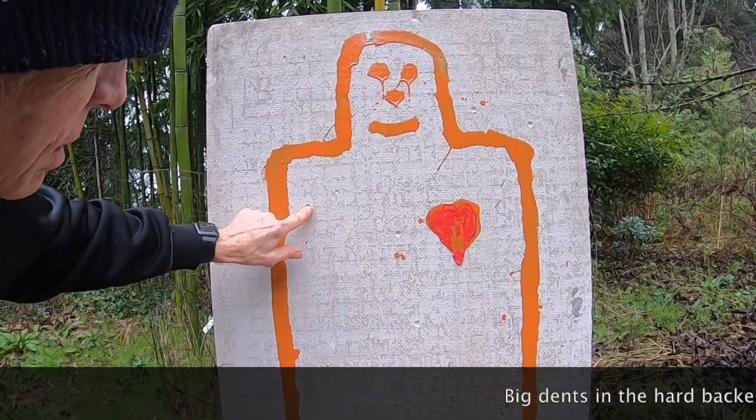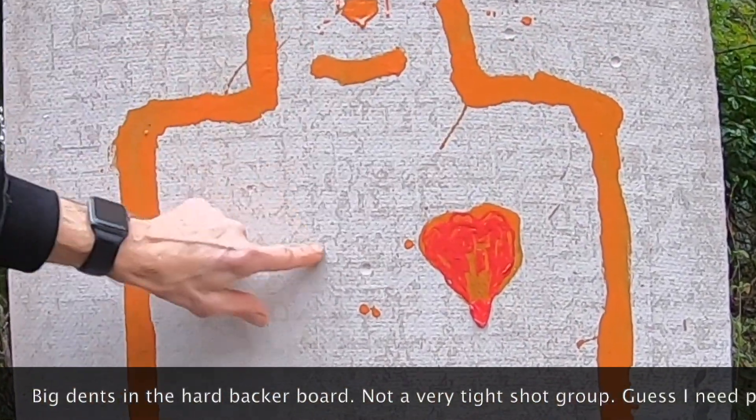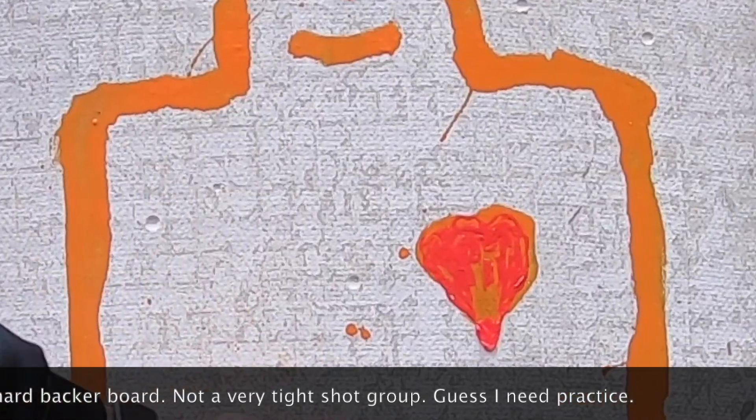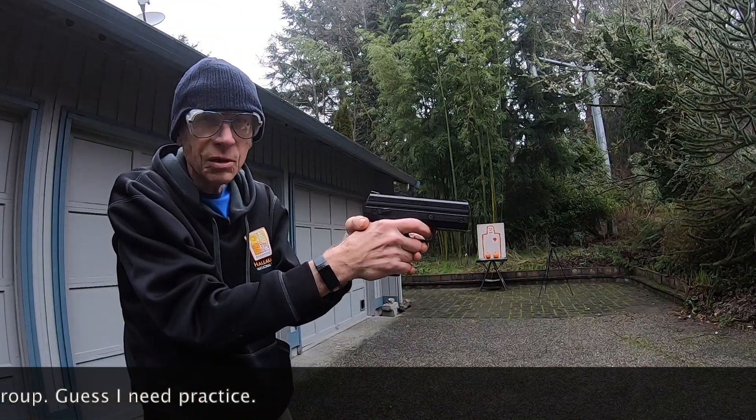You can see the welts and the gibbets they put into this backer board. Think of what that would do to your skin. Now remember — when you gotta shoot, shoot. Don't talk.